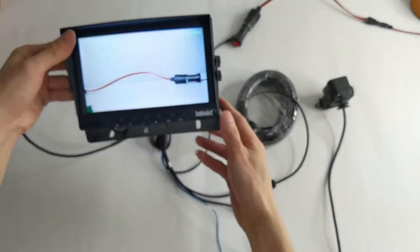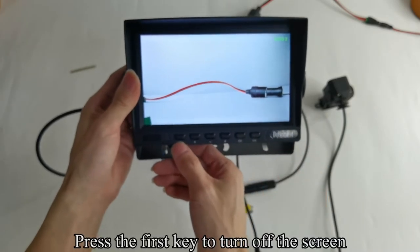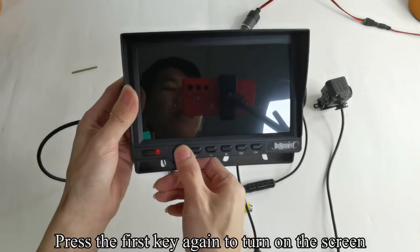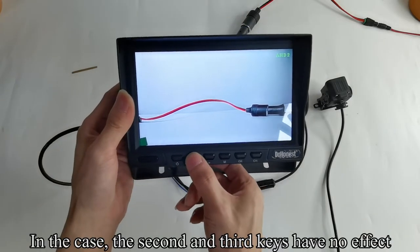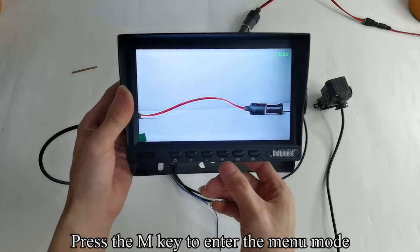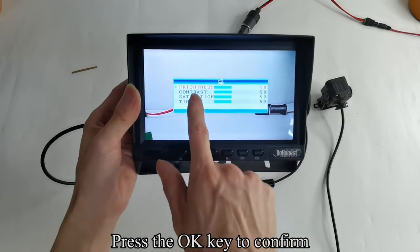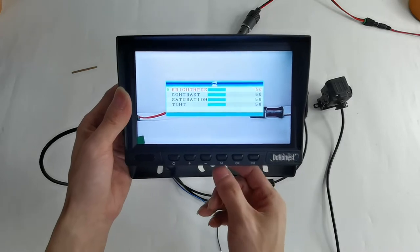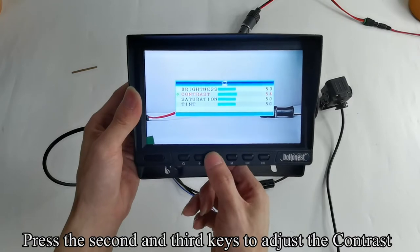Pick up the monitor. Press the first key to turn off the screen. Press the first key again to turn on the screen. In this case, the second and third keys have no effect. Press the M key to enter the menu mode. Press the OK key to confirm. Press the second and third keys to adjust the brightness. Press the OK key to switch to the contrast. Press the second and third keys to adjust the contrast.